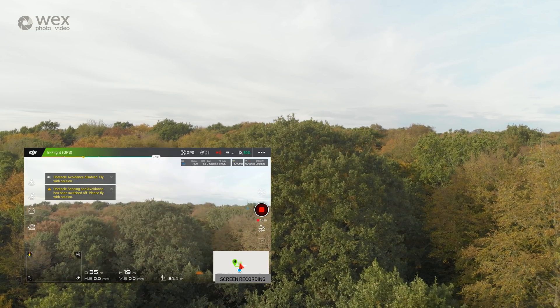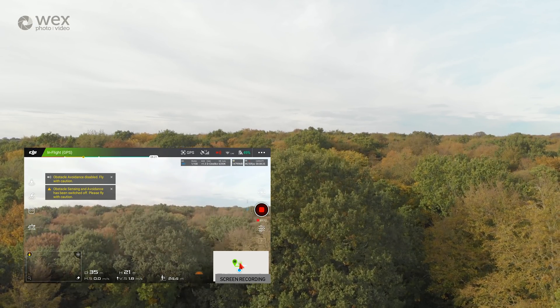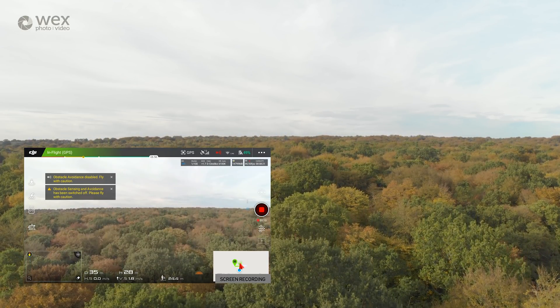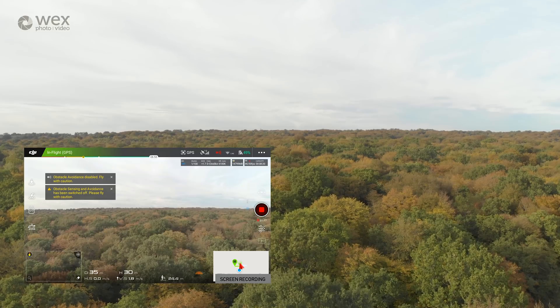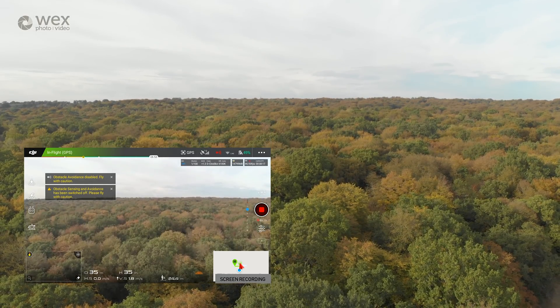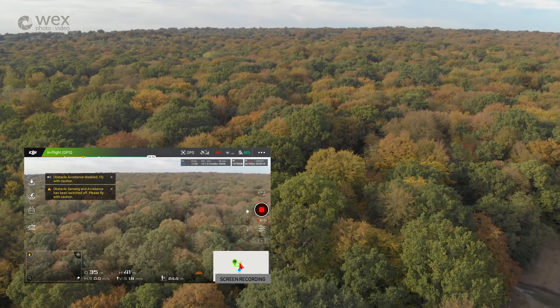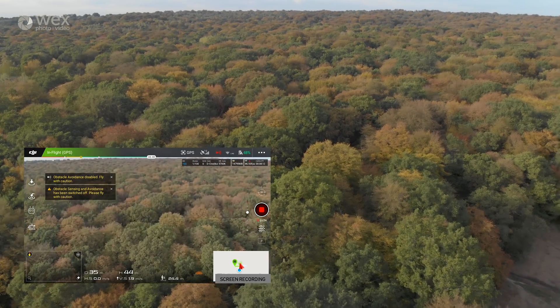I was really impressed when I actually got it up in the air — you can actually see why these glasses are on the market. You could really keep a good line of sight with the drone while also seeing the screen in really good detail. One thing I'd say is if it was a bit brighter you're definitely going to want one of the shaded visors, but for a typical gloomy English day we didn't really need it.